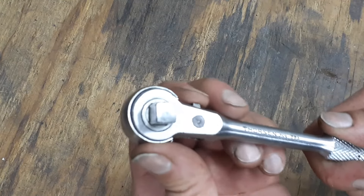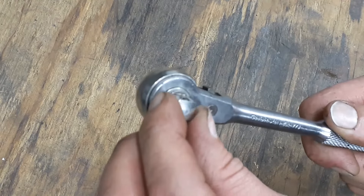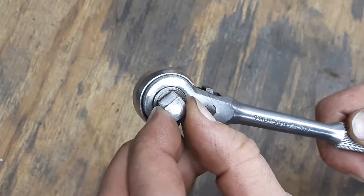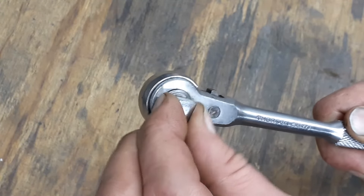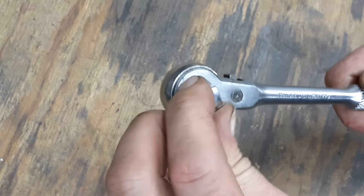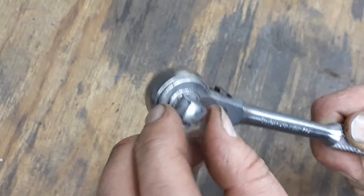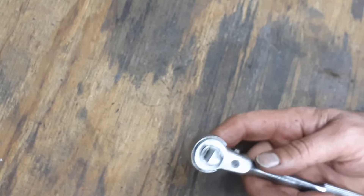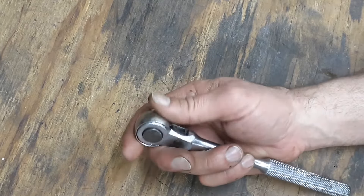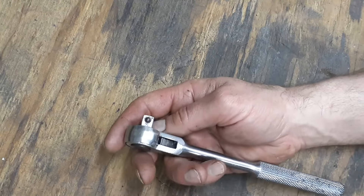This is an open head ratchet. You've got your reverse and your forward — you can switch them from right here. Let me get a tooth count real quick: one, two, three, four, five, six, seven, eight — so eight. Eight and eight is 16, 16 and 16 is 32, so this is a 32-tooth ratchet.